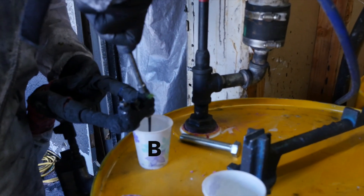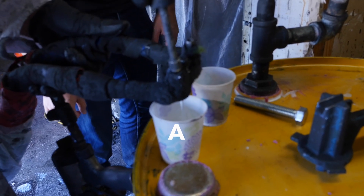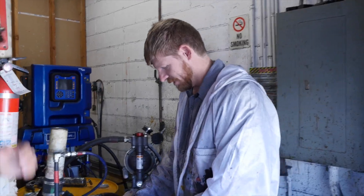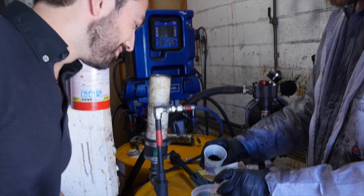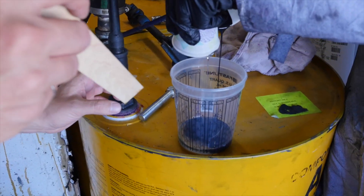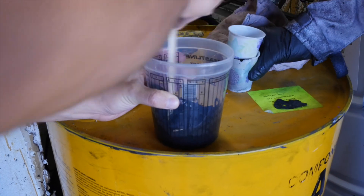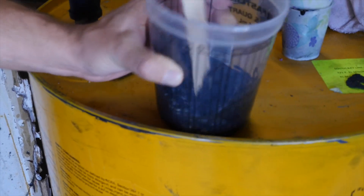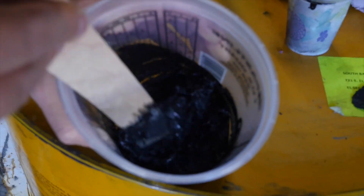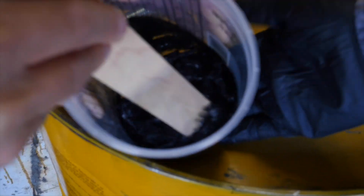I managed to convince Brynn to let me mix the two ingredients the old fashioned way, with a stir stick. I'm going to dump A and B in here and just mix them and see what happens. They're reacting right now — you can see there's almost like smoke or something coming up. It's probably getting quite warm.